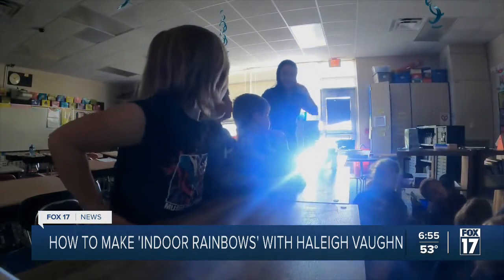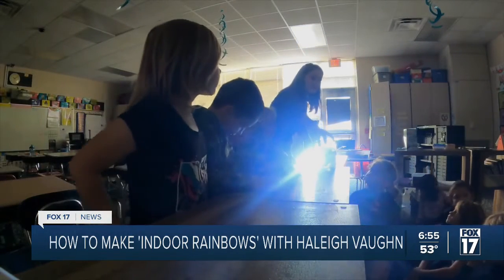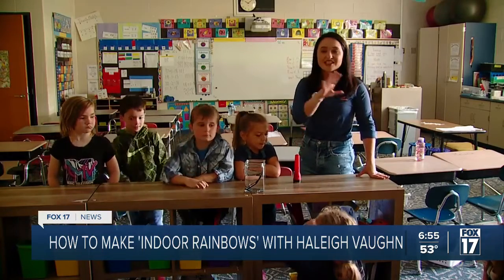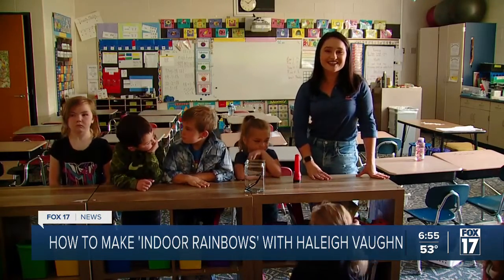All right, so certainly a fun experiment. All you need is a jar, a mirror, a light, and a dark room. We'll have everything you need for the full experiment on fox17online.com.